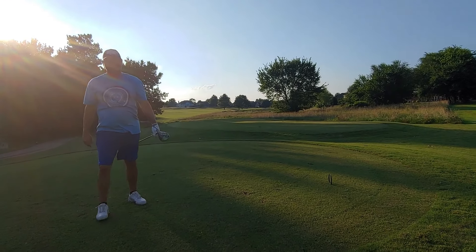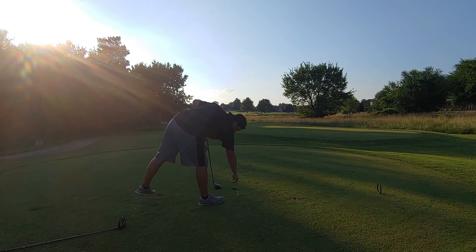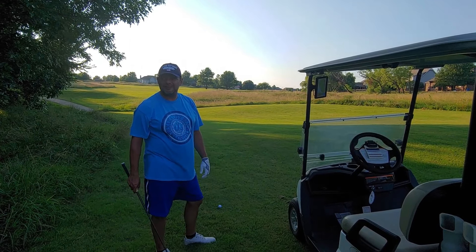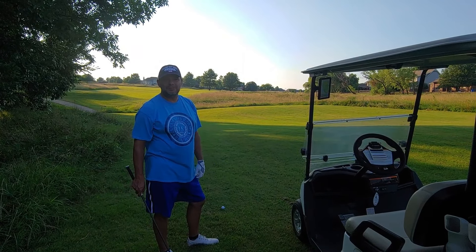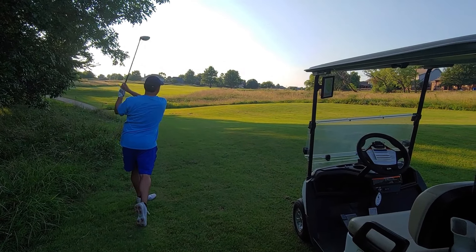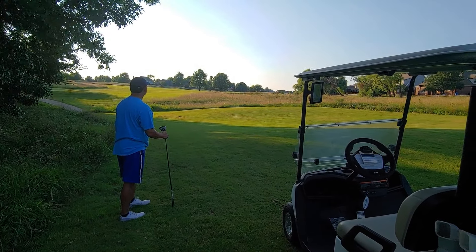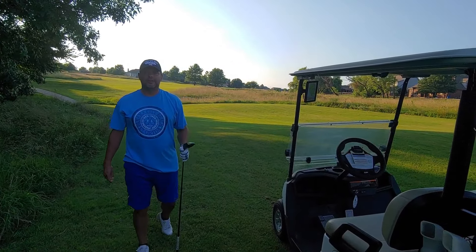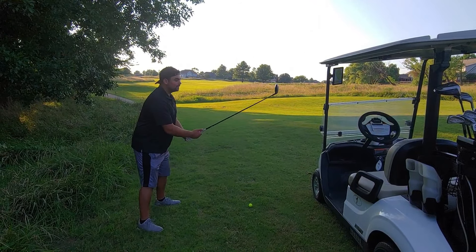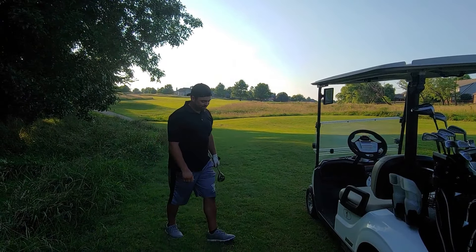I fell backwards on that tee shot. We both shanked it — that was awful. We're still 250 yards out. I'm going to hit a three wood to try to get it close. Nice shot — might be a little right of the green. I'm using the three wood too; I hate them, I'm terrible at them. Yep, that's why.